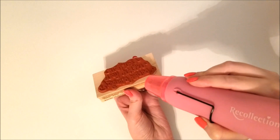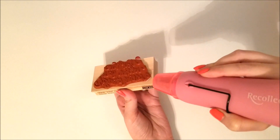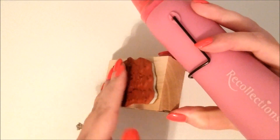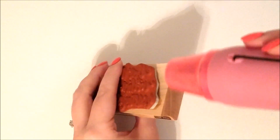In order to loosen up the bond, I'm using my heat tool and just heating up the glue so it will loosen up. As you get that glue heated up it softens a little bit, so you can kind of peel back the stamp little by little. Just be careful and do not burn yourself — this is really hot.